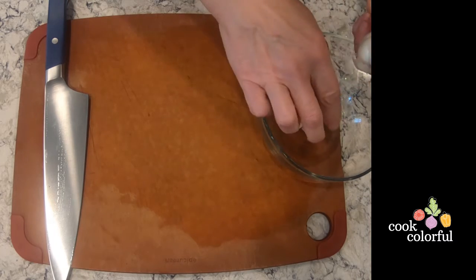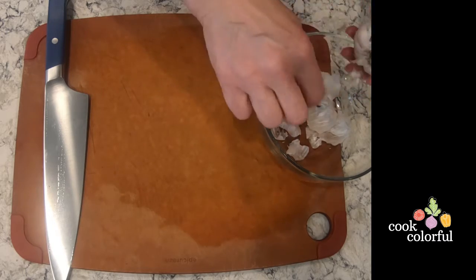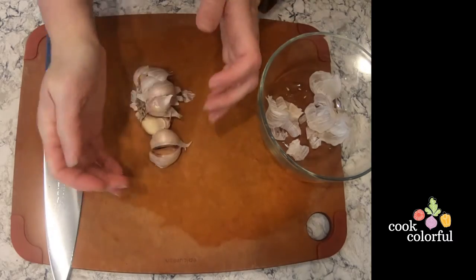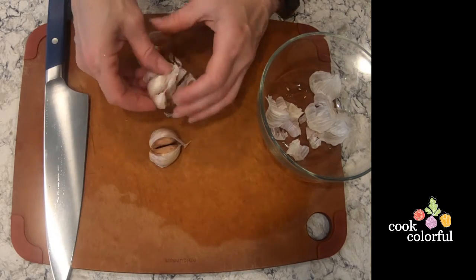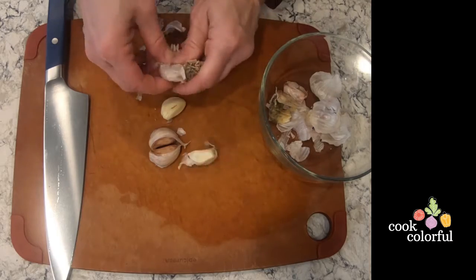We're going to begin by removing the loose papery outer skin. Then place the head of garlic on its side and press down on it — this will release the cloves. Throw out any additional skin or blackened cloves.